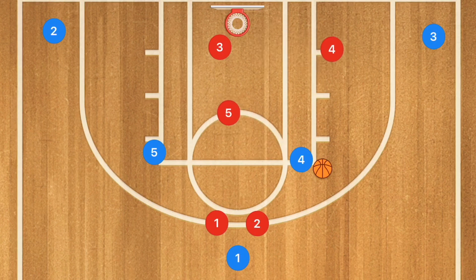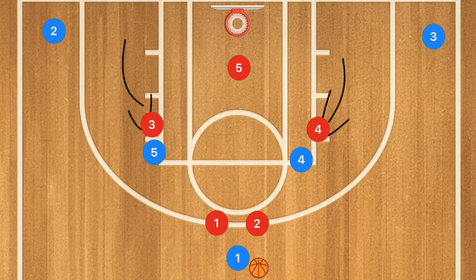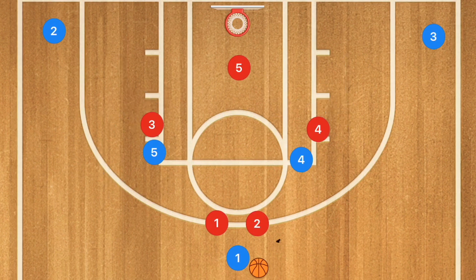Now if they close the high post, you can kick it out right away for a 3. Or, if you've run this play 5, 6, 7 times consecutively like my team did over the summer and scored 4 or 5 times out of 7 or 8, they'll start bringing those bottom defenders up to guard the high post so you can no longer get the ball in there.